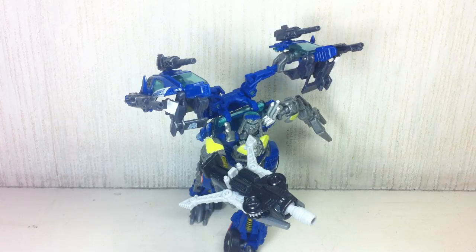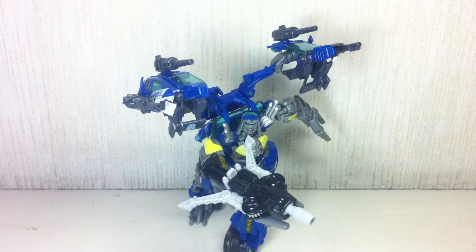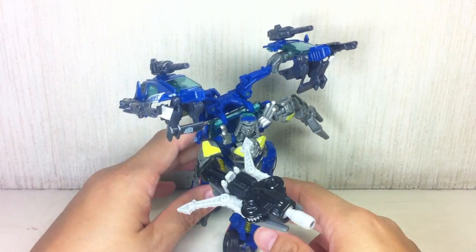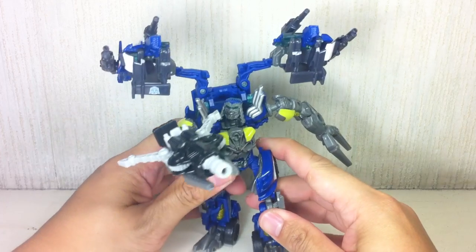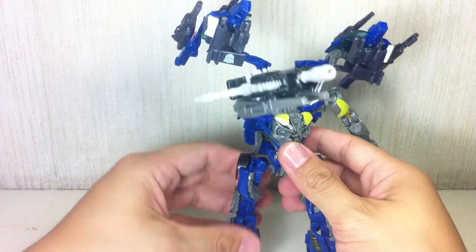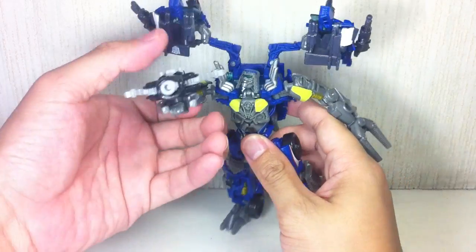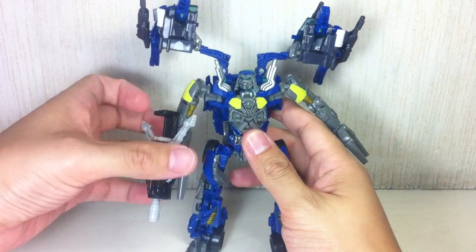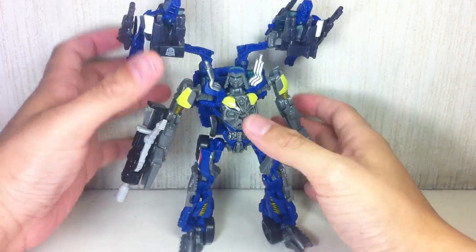This is Transformers Dark of the Moon Deluxe Class Top Spin. The figure is part of the second wave of Deluxe Class figures for the Dark of the Moon toy line. And folks, this is a very nice figure — it's fantastic, in fact. Perhaps this is the best figure in the wave. This is the second one I've reviewed for wave two, but so far, he's looking very, very nice.